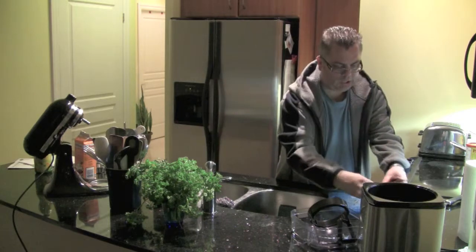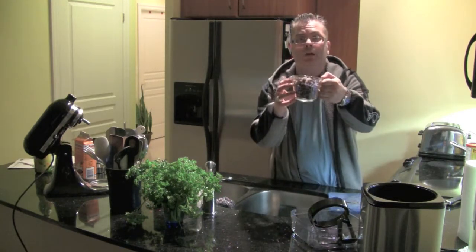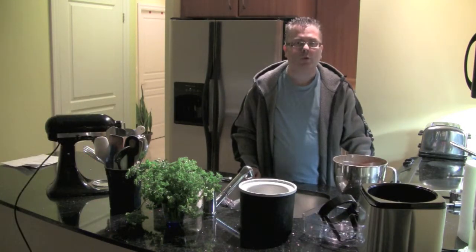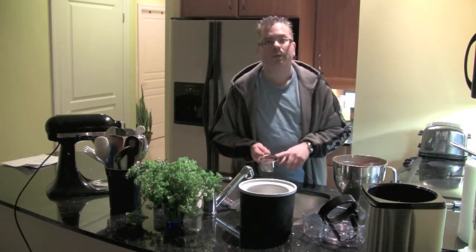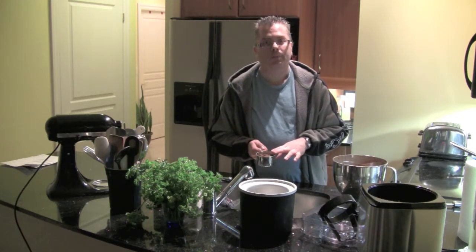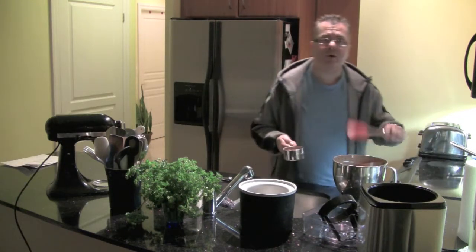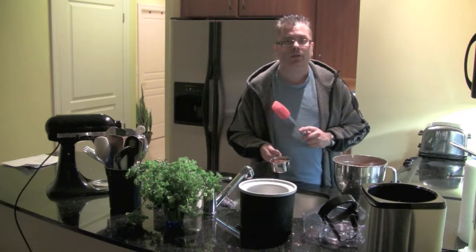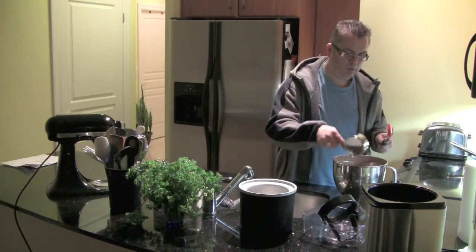I've got one cup of brownies chopped up. The mixture has been cooled, and one additional thing I'm adding is semi-sweet chocolate chips — I've run them through the blender, about a third of a cup. Since I'm doubling the recipe, I've doubled this as well. I'm going to pour them into the mixture, stir it in, and then pour everything into the insert that goes into the ice cream maker.